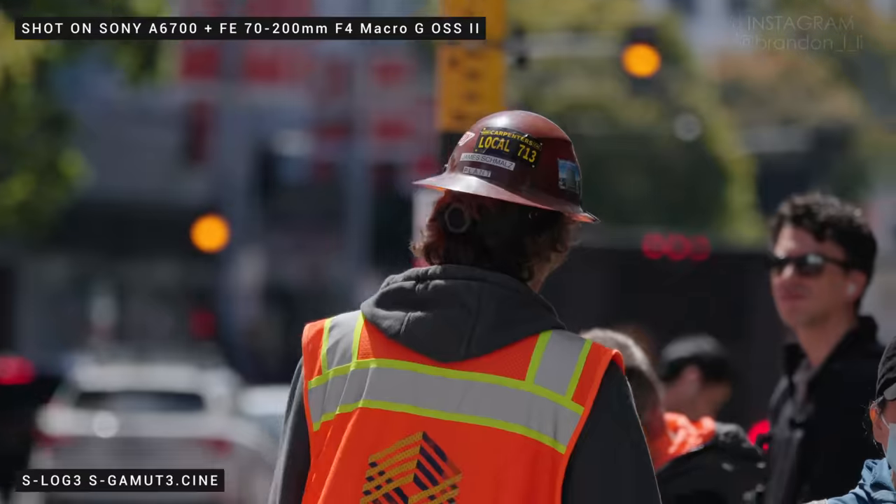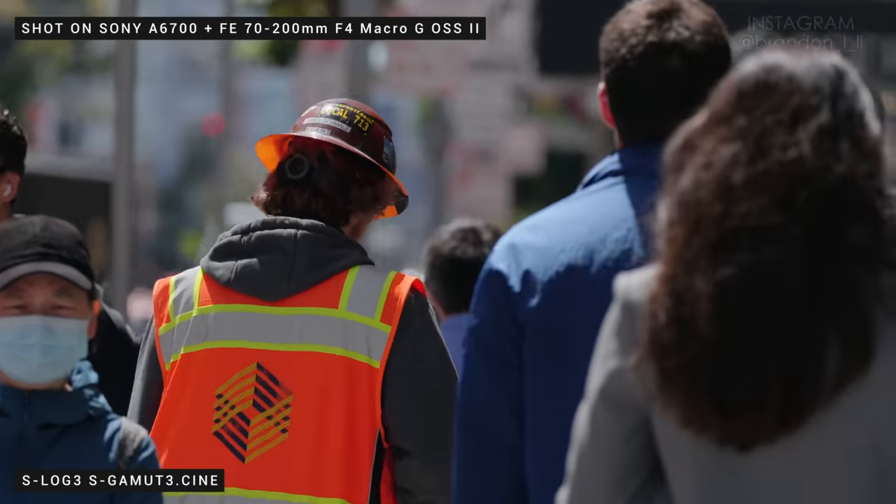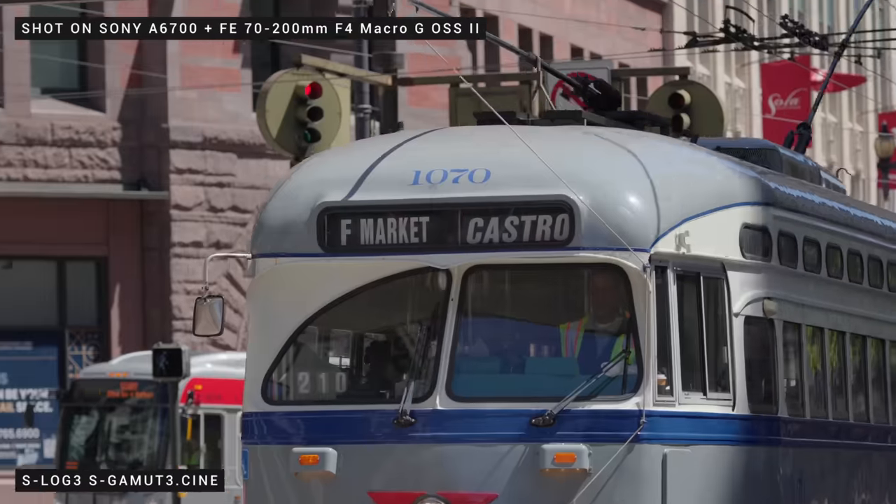So with this zoom lens, I can just zoom in on someone who's really far away walking. With the new AI autofocus, it tracks really well with any subject — human or animal or whatever.